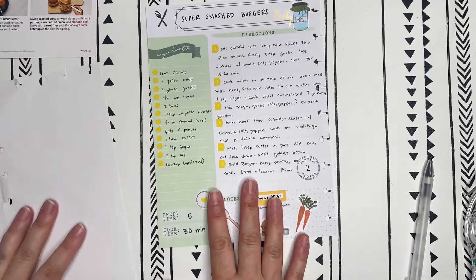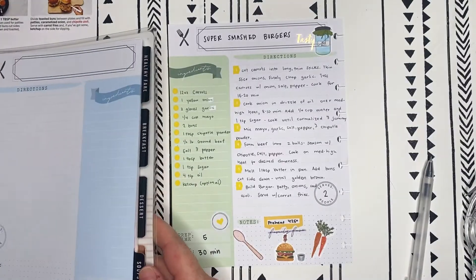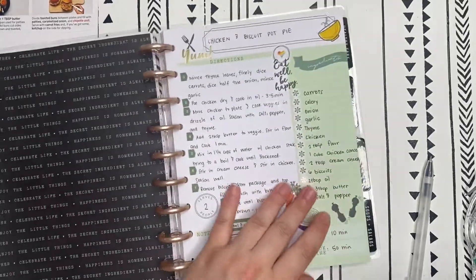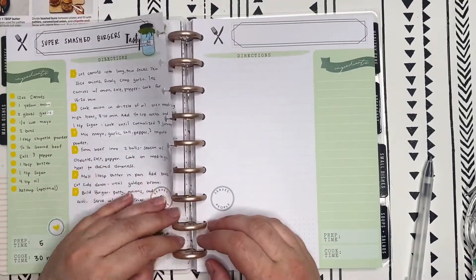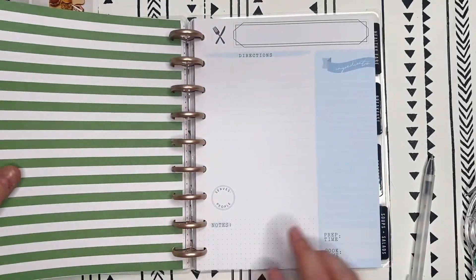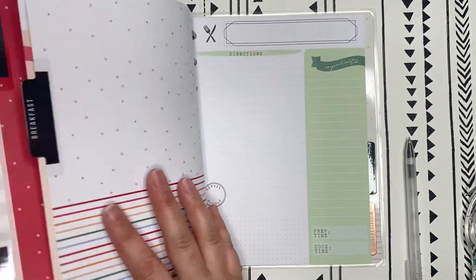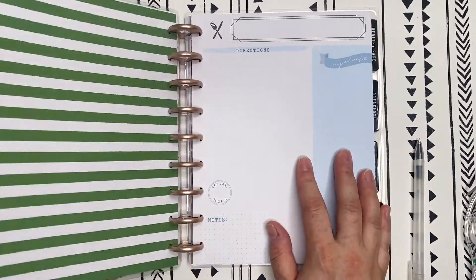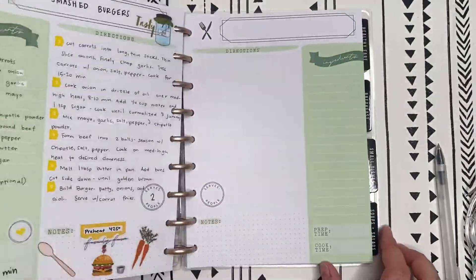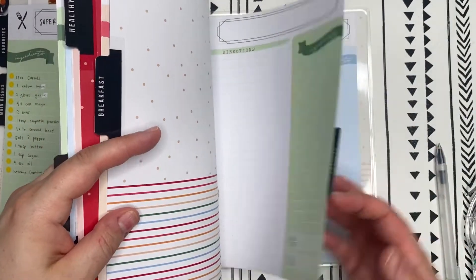There we go, that is cute, I love it. Let's go ahead and put it back into my recipe organizer. I think what I'm going to have to do is intentionally find some other recipes to go with, so I can start filling up the other categories as well. Right now all I have is just the main dishes — I don't have anything in small dishes, nothing in soups and salads, healthy, fair breakfast, or dessert.